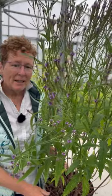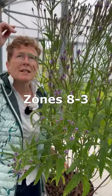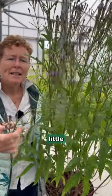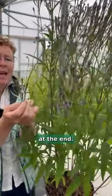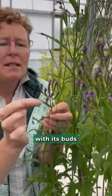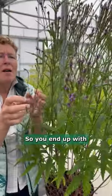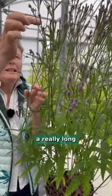Verbena macdougliae Lavender Spires. Look at this beautiful tall plant with amazing little tiny flowers at the end. What it does is it starts flowering with its buds and gradually goes up and up and up, so you end up with a really long green stem.